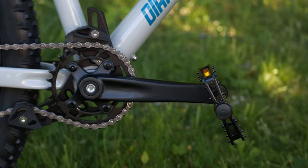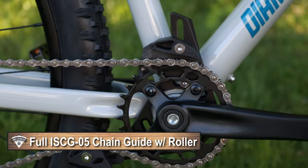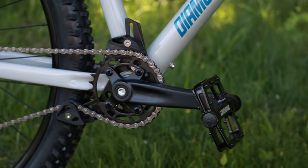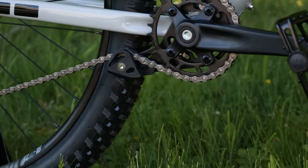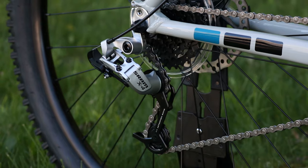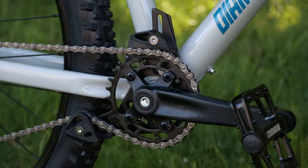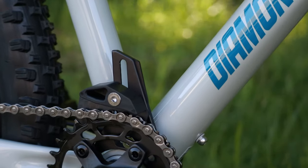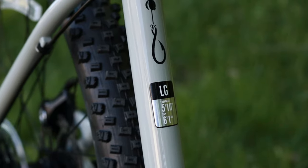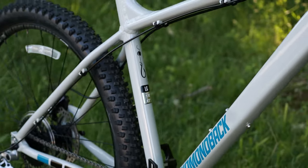The bike also has a full ISCG 05 chain guide around the crankset with both top and lower pulley, because the SRAM X4 derailleur doesn't have a clutch. So a full chain guide — both top and lower — is required to keep the chain from coming off that 30 tooth narrow wide. It's kind of like a conversion drivetrain you might do yourself, but it comes from the factory.